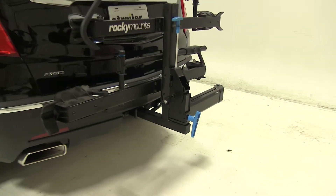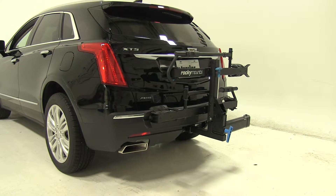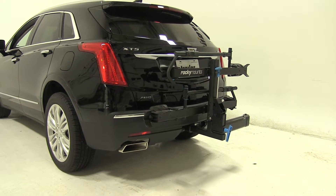And there you have it for the Rocky Mounts Backstage 2-bike platform rack for 2-inch hitches on our 2018 Cadillac XT5.